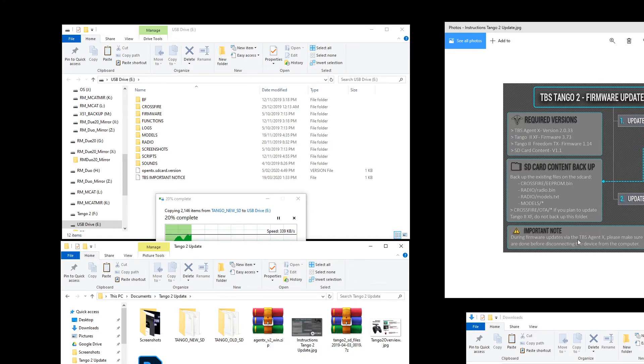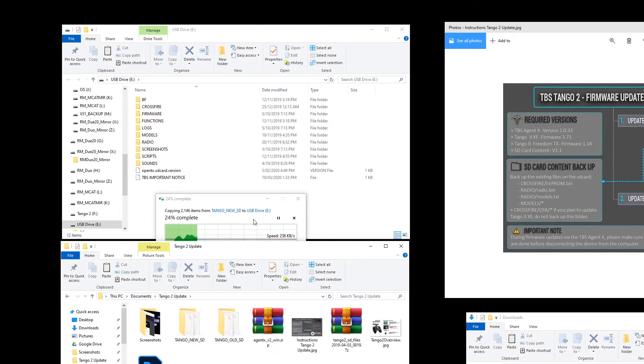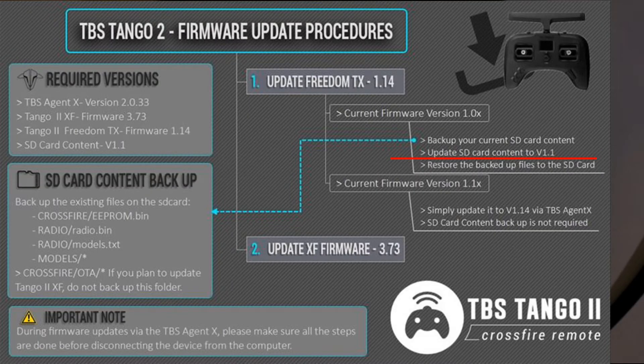There's an important note: during the firmware updates via the agent, make sure all the checkboxes are done. You don't want it to be half done or not finished because it might end up in a brick state — so we need to be patient and make sure all steps are finished. I'll wait for the copy to finish before bringing over the parts of the old SD card I need.